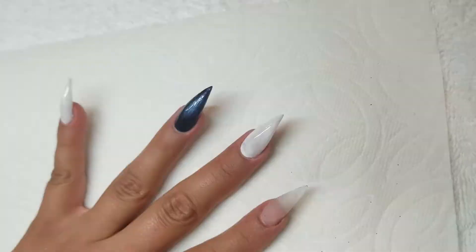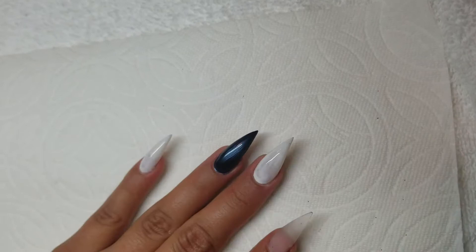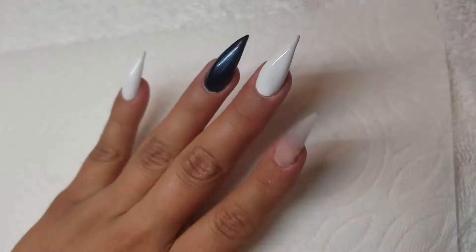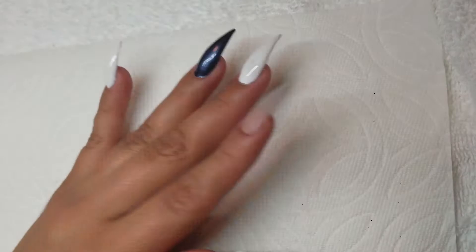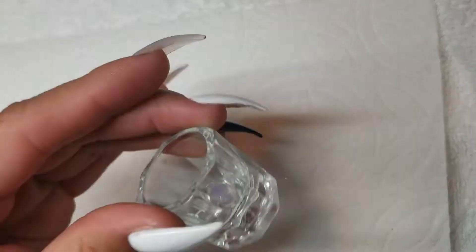We are going to put another coat of the 7th Inning Stretch. You always want to start with the regular polishes first so they have time to dry, and then go back and use the gel polishes, since those go into the light and cure a lot faster. We are just going to put another coat of the Alpine Snow. You don't have to put another matte top coat on it — just leave it and cure for 30 seconds. If you are using a UV light, you want to leave it in there longer.